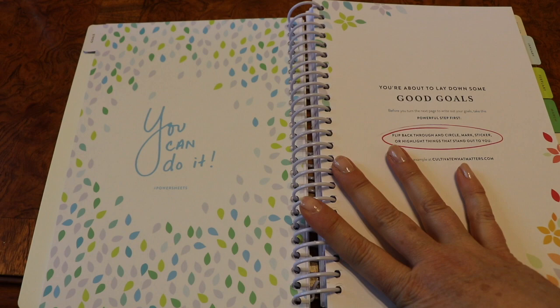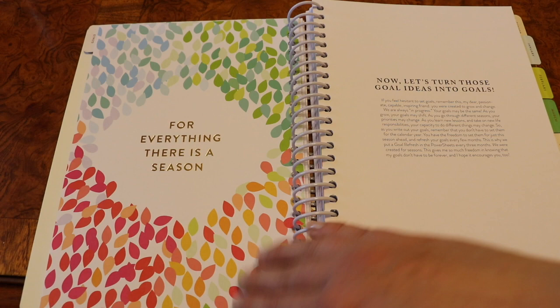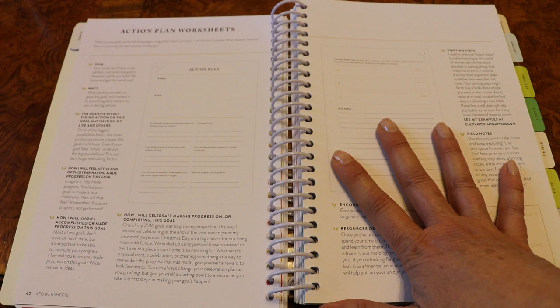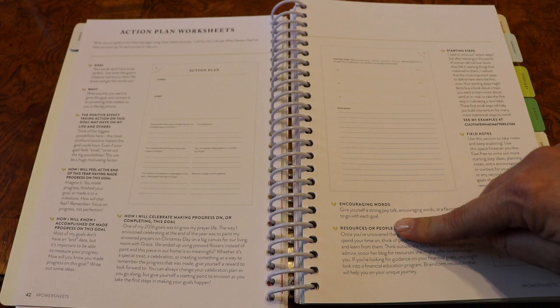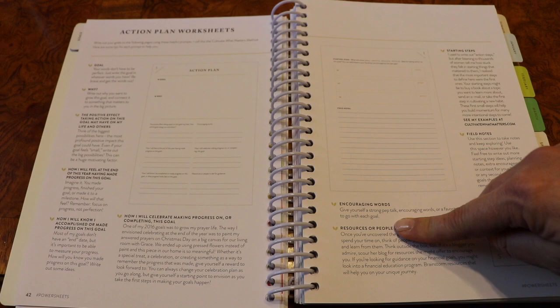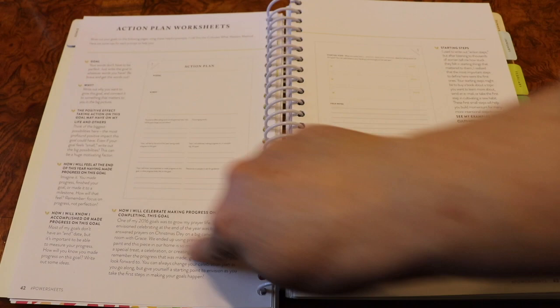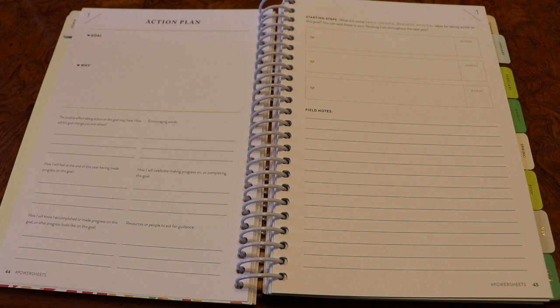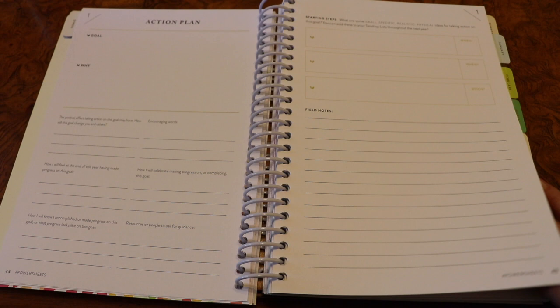Then you get into the goals and start brainstorming your goals here — you've got two full pages to do that. These are your 2018 goals so you can write out all the way up to 10, but you don't have to. You might just have two or three goals you want to really work on. Last year the action plan worksheets were only one page apiece, and I love this new spread because they've expanded it to a two-page spread for each goal. Let me know in the comments below if you want me to do videos on my own personal goals.